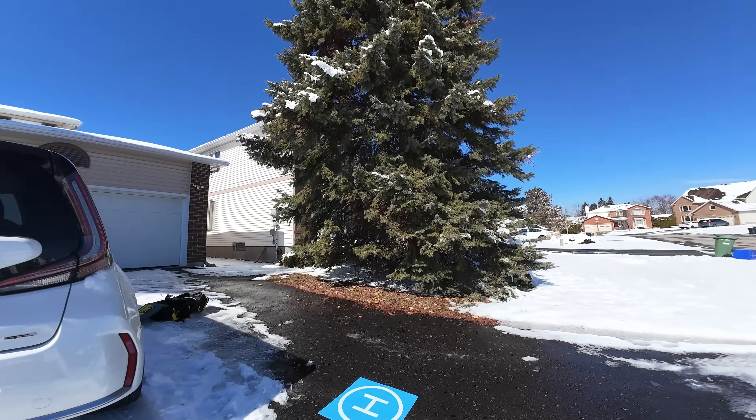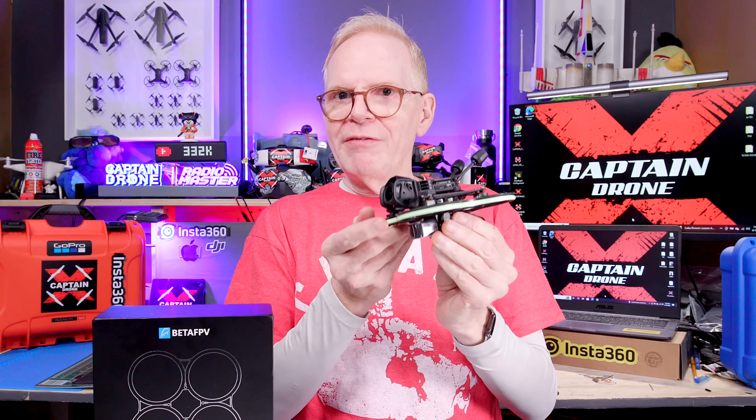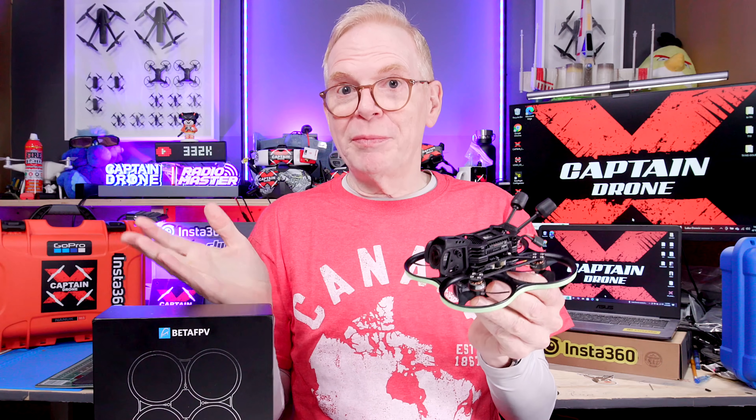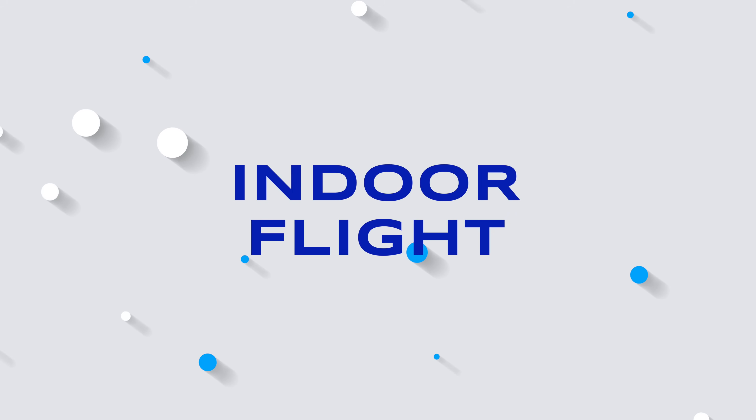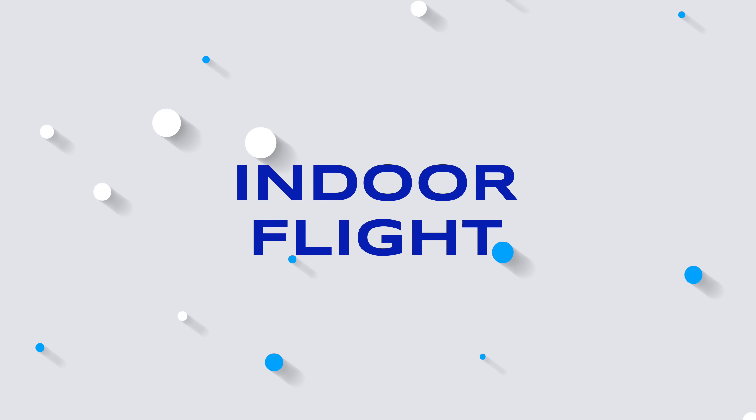When flying outdoors it does fly very fast, but I can slow it down. Because I could slow it down, I thought I'd try it indoors. It has prop guards, so I did try it indoors and it flew quite well — although I did crash it once. Time for the indoor flight!